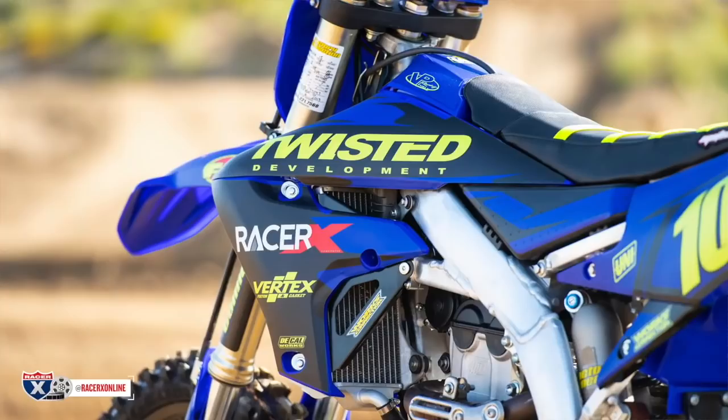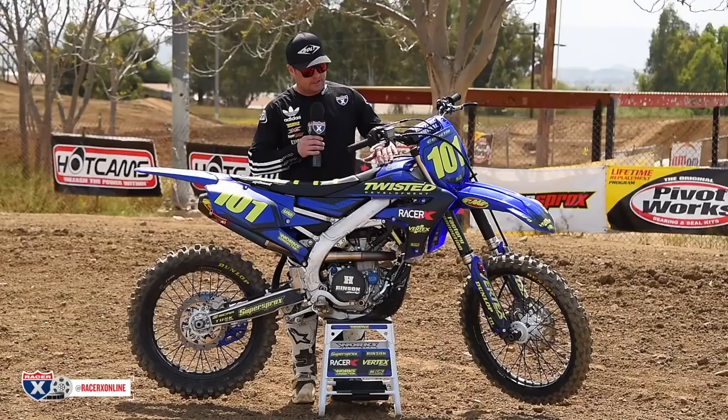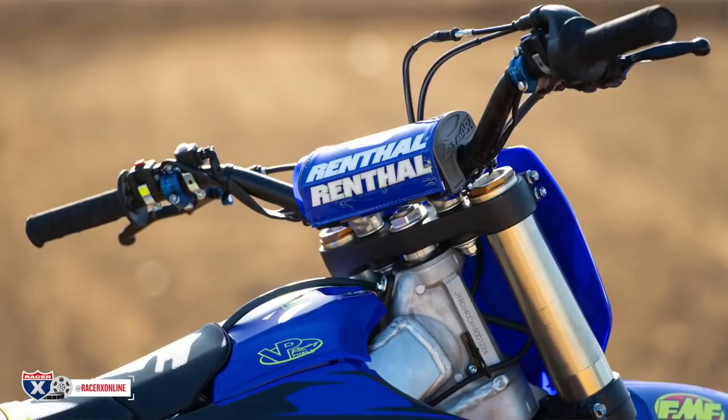We went to UFO for the plastic as far as the look — that isn't something you'd have to do if you didn't want to. Decal Works made us these really cool matte graphics; those guys crush it and came out with a really cool look. Moto Seat built us a seat to match it.